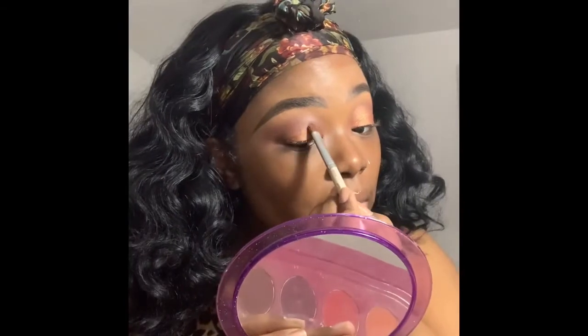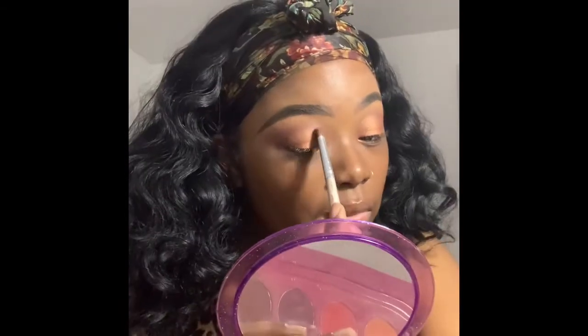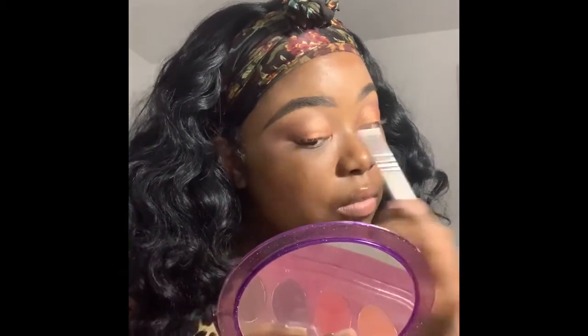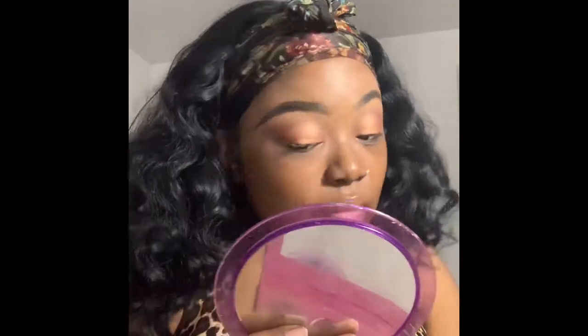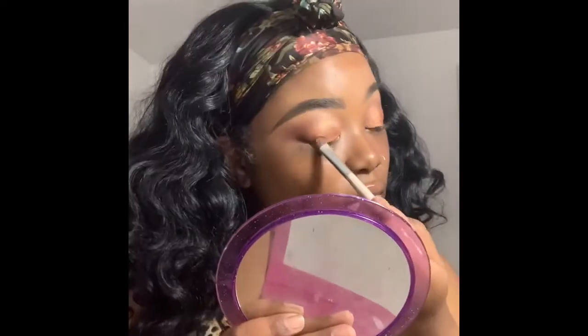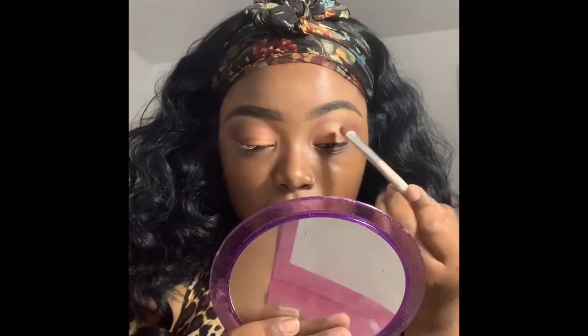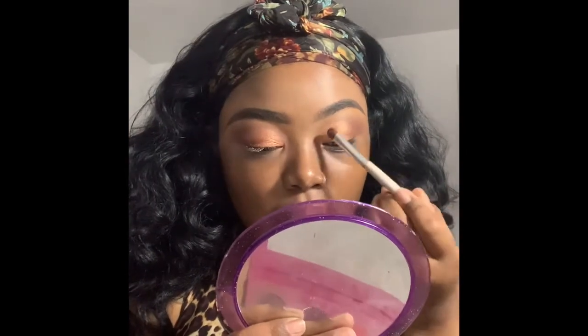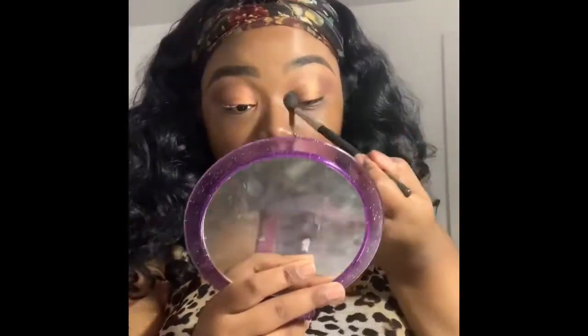I'm actually using an ELF brush I've had for a really long time. The motion I'm doing creates a fake-me-out cut crease because it's not going to stay like that — I'm going to blend it upward towards my brow area because I want everything blended and faded. I don't want a cut crease; if I were doing a cut crease we'd be doing a whole lot more with concealer, and that's not what we're doing.